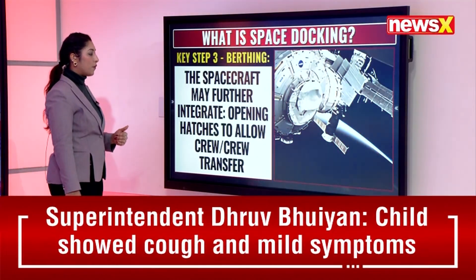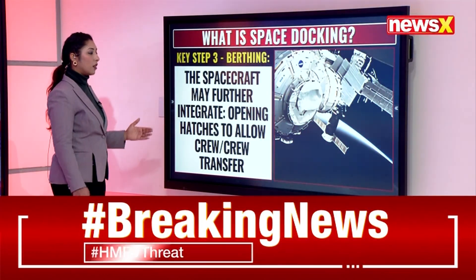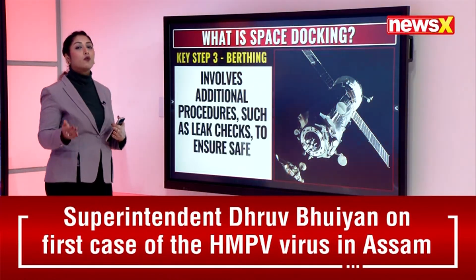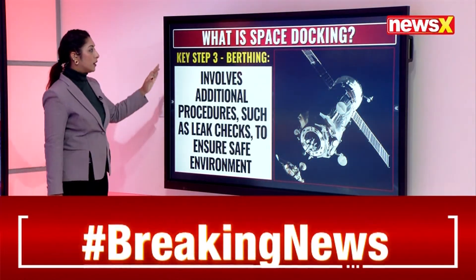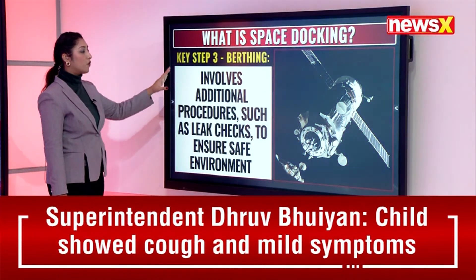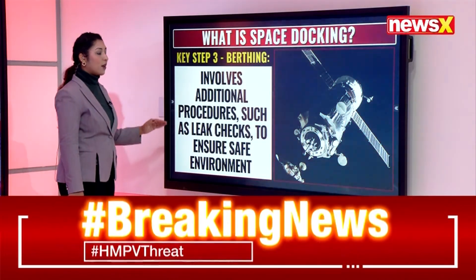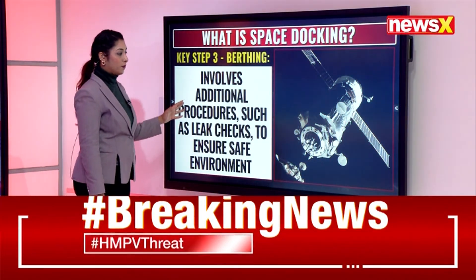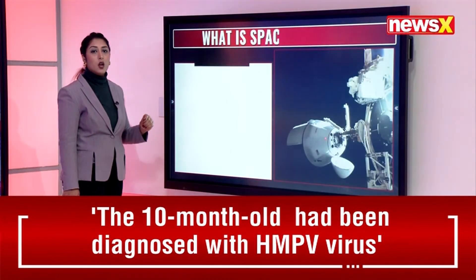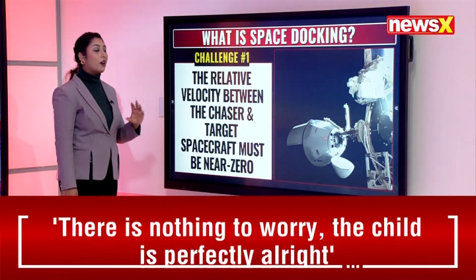The spacecraft may then integrate by opening hatches to allow crew transfer. After integration, additional procedures such as leak checks are carried out to ensure a safe environment.